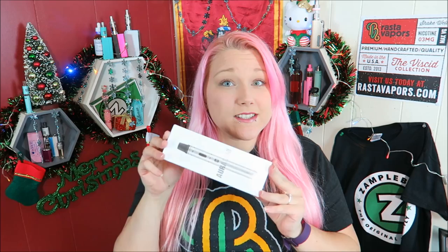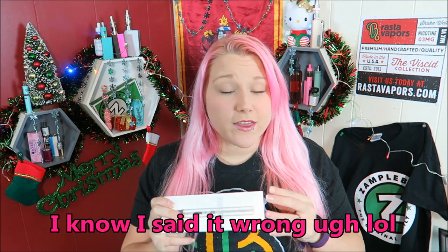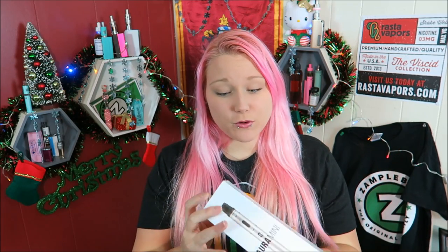This is the Aurora Mini kit by Vape Only. They market this towards no leaking, no spitback, and no burnt taste, so we shall see. This comes in black, silver, or gold — I have the gold one — and they actually sent me four more, so I'll be doing a giveaway very soon for these Aurora Mini kits.